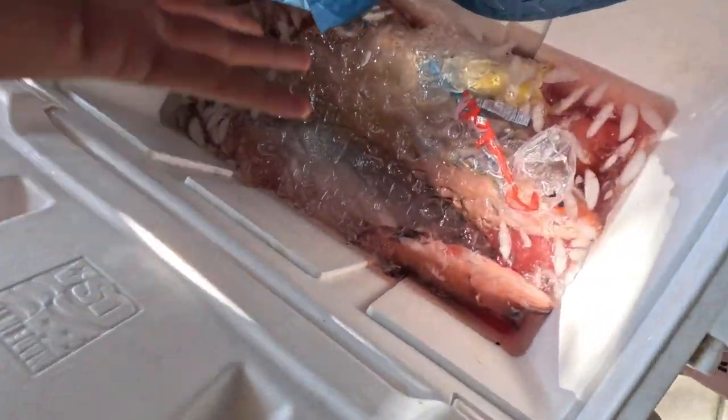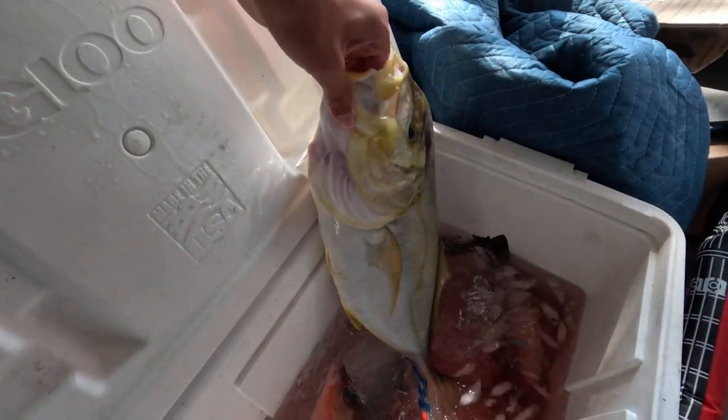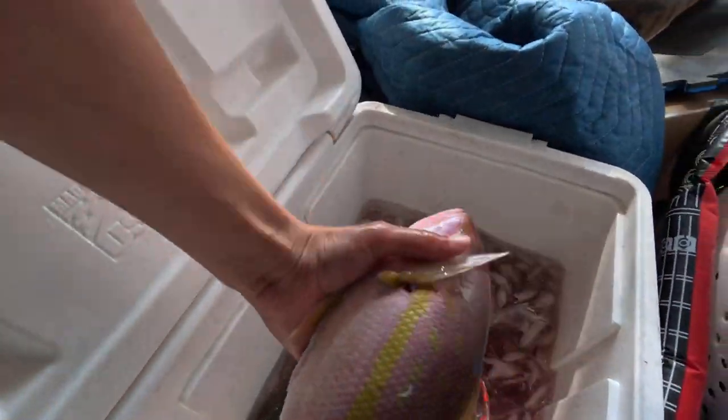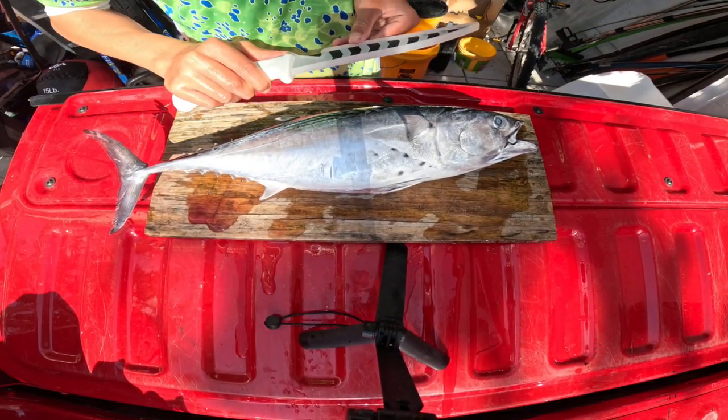It is the next day. You might be thinking we only have one binita in the cooler, but as soon as the camera dies there's always action. I think it's just easier to show you the cooler. One of them was 17 and a half, and one of them was 18 inches. We're gonna fillet this binita first — because why not?